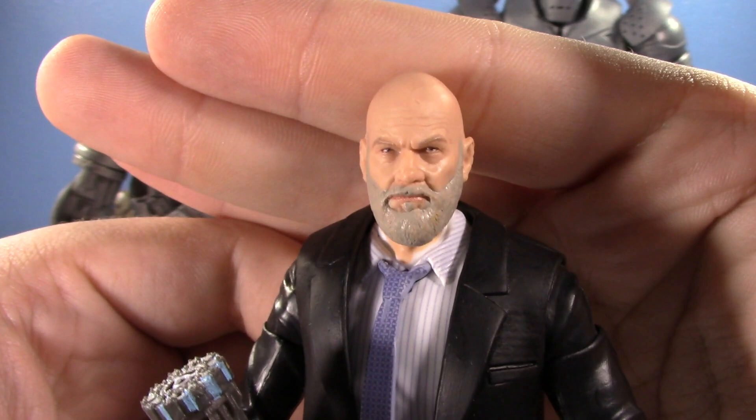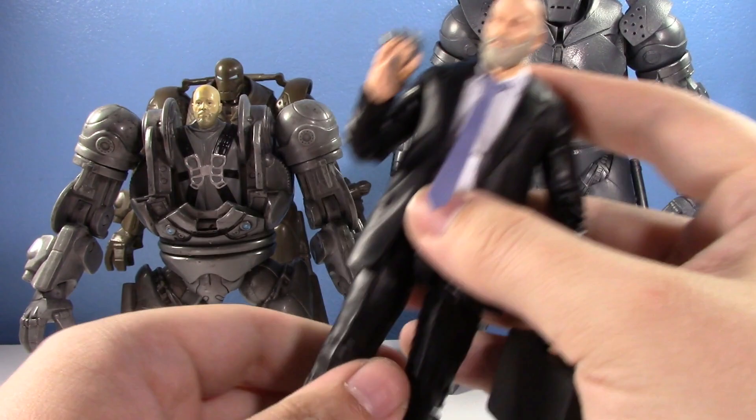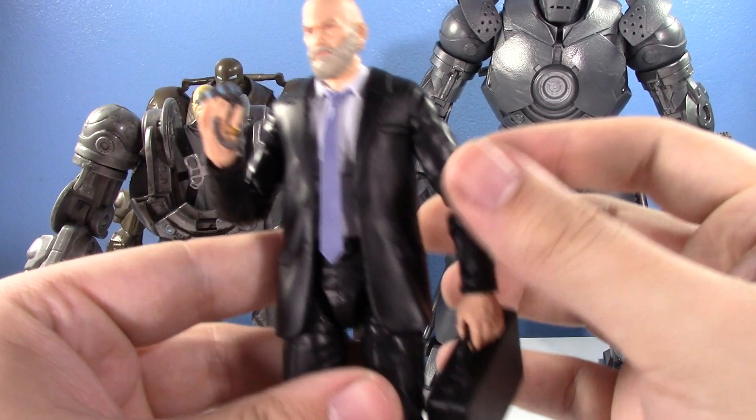The new Jeff Bridges head sculpt is amazing - it looks exactly like The Dude. The face printing looks great. It's a typical Marvel Legends suited body with standard articulation: hinged double ball joints, wrist hinges, and separate tie parts. It's standard suited Marvel Legends, nothing special with the body, but it's really nice to have an Obadiah Stane in the collection.